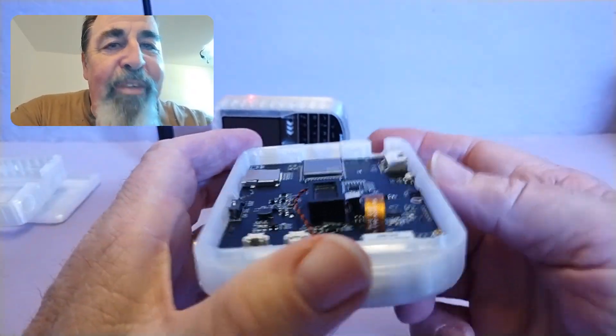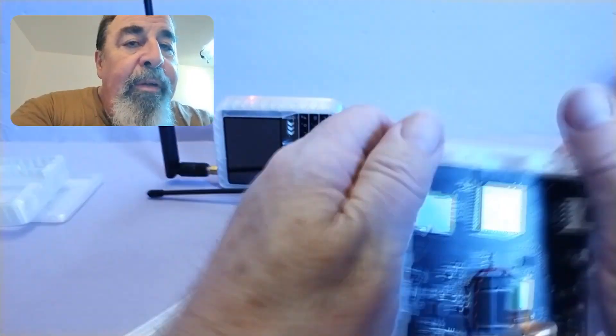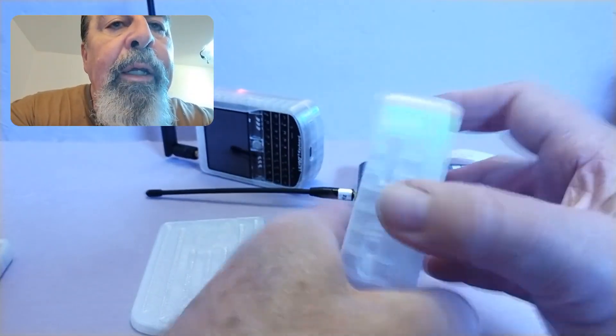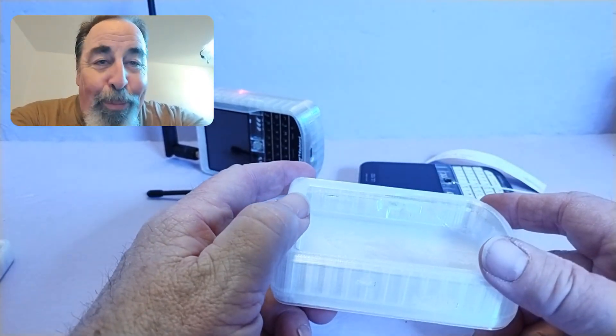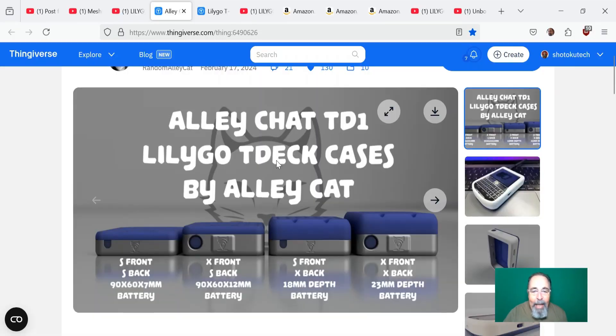The antenna mount looks a little tight with the S front, so I'm not going to go with it — I'm going to go with the X front, which is just that much deeper. But I'm going to go with the S back. This will still hold the 12 by 90 by 60 battery. I'm almost rethinking that battery because it's just so heavy — it's a brick. So that's the AlleyCat cases. I recommend checking out the AlleyCat T-Deck cases. I'm going with the X front and S back this time.